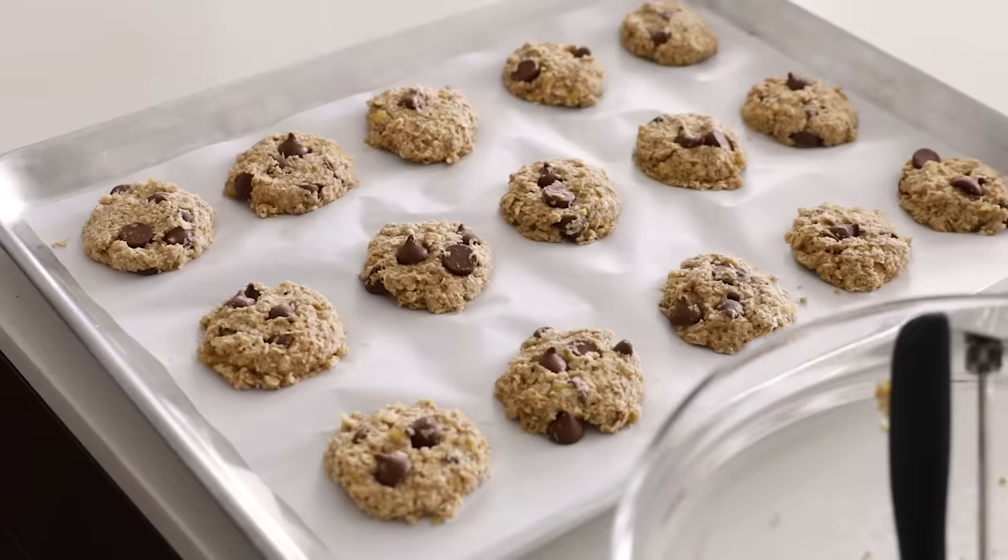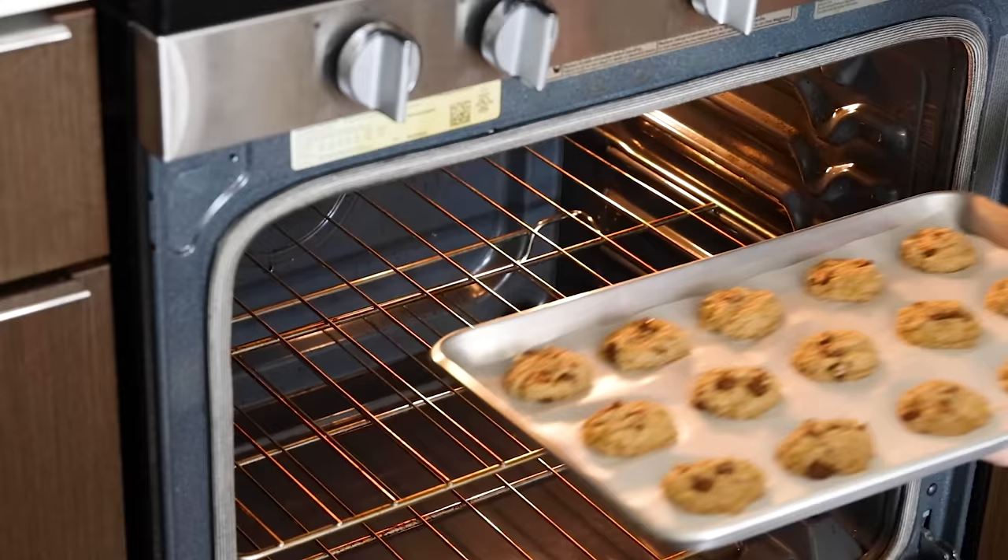Bake the cookies for about 13 to 15 minutes, or until they're lightly golden on the edges. They cook really fast, and before you know it you will have some delicious cookies to enjoy.